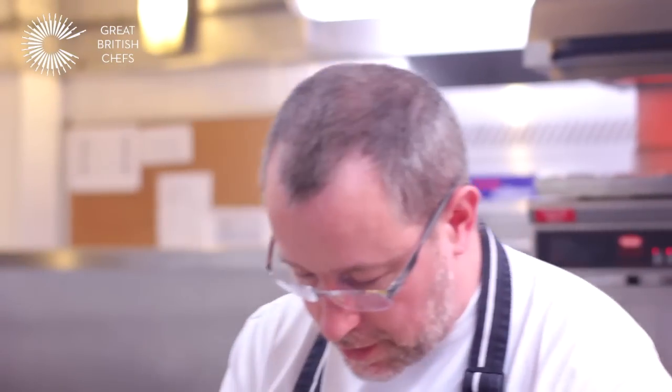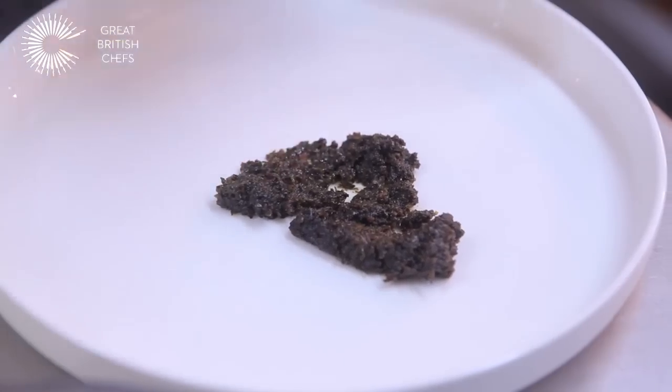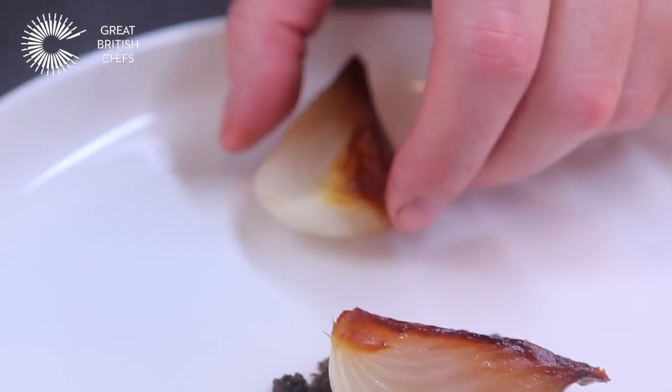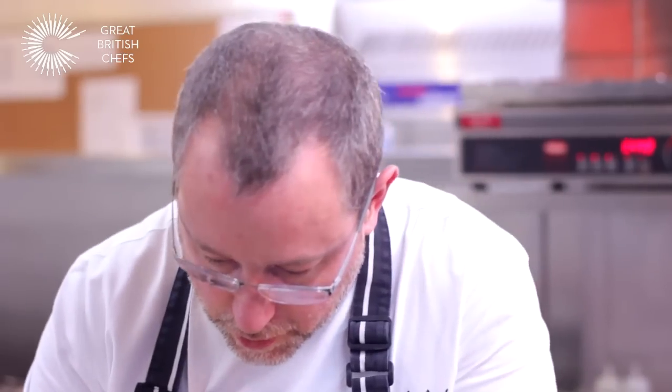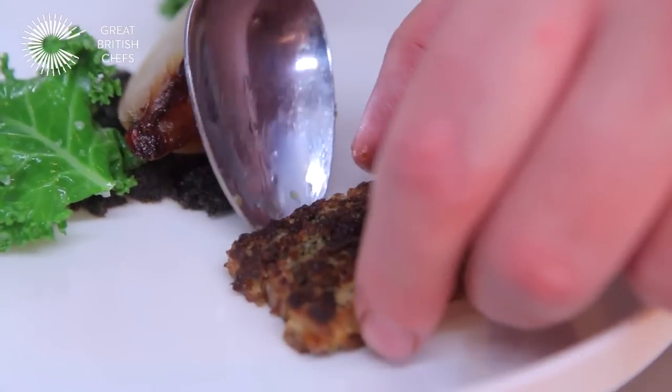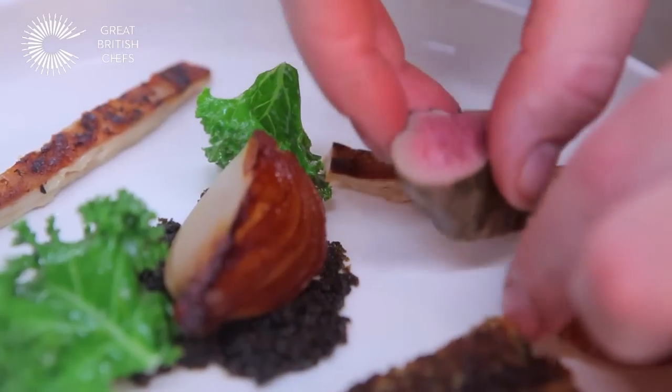So first of all I take the kale compote, which is just lightly steamed, my lovely onion, and this is a curly kale. Then I just put the lamb onto the plate — so the shoulder, a couple of pieces of the belly, and then the fillet.